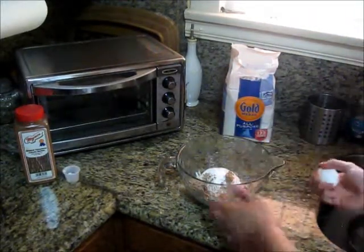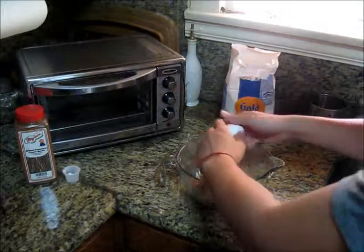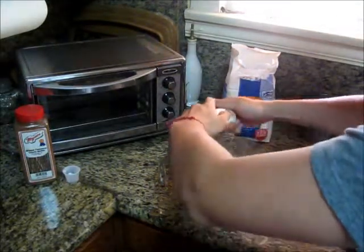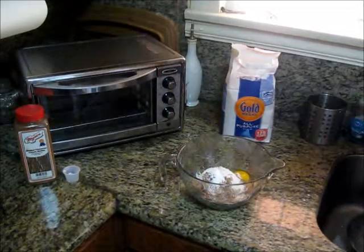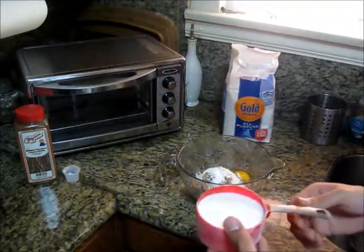Following is the egg. And finally, we have one cup of milk.